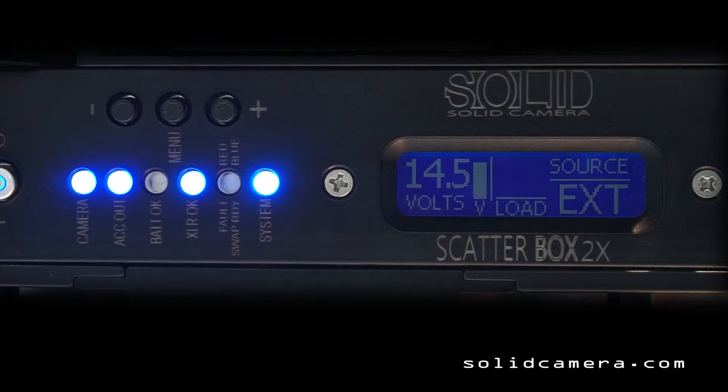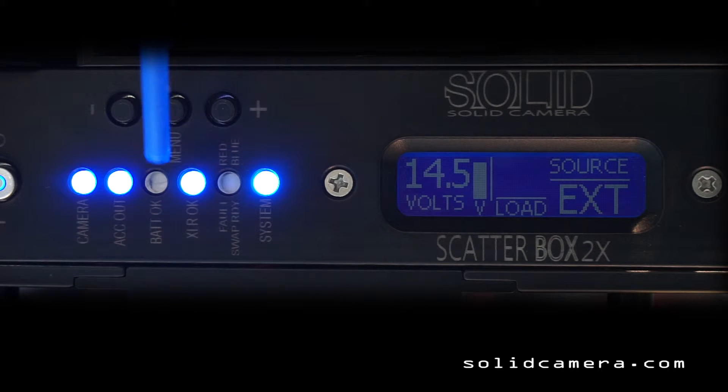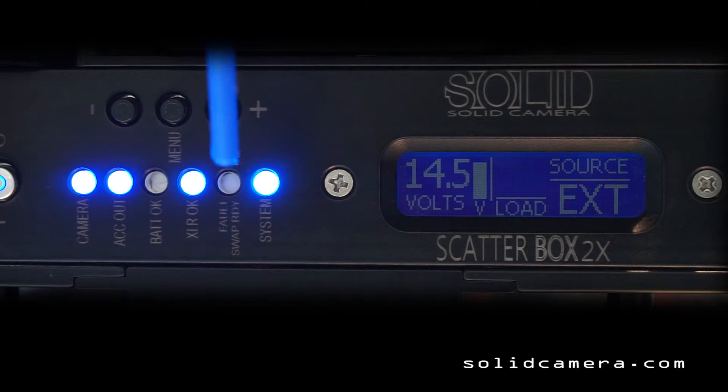Right now we have the XLR input powering up the Scatterbox. You can see on the right side it says Source External. The most important things to look at are these LEDs. Where it says battery okay, nothing is lit — that means there's no battery or the battery has some sort of problem. This LED that's not lit says swap ready — that LED lights up when the Scatterbox software determines that it seems like a good idea to do a hot swap.